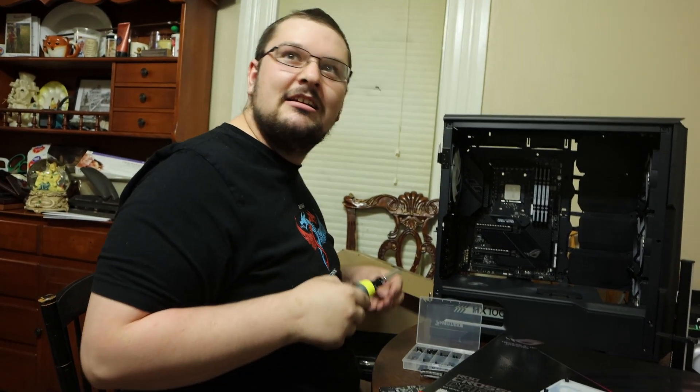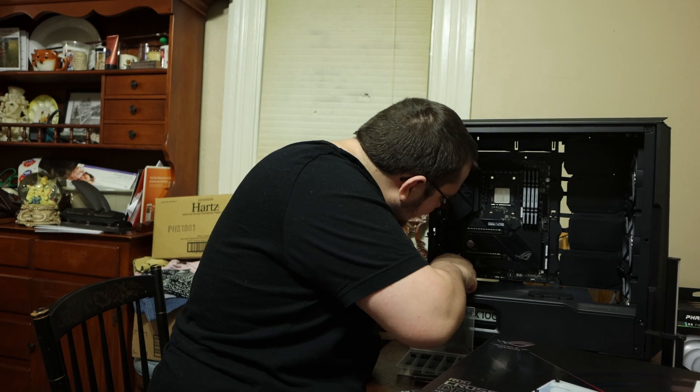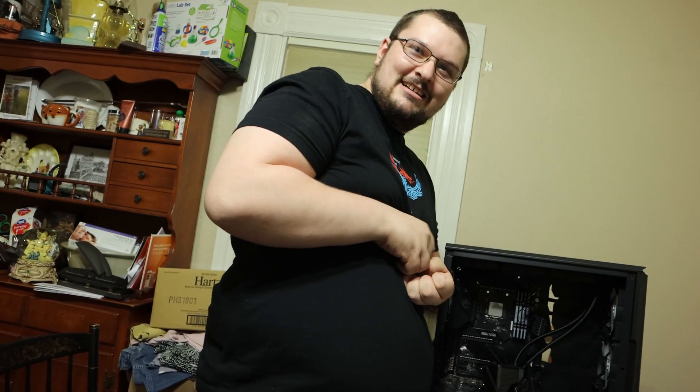It's a $300 CPU. You're starting to see the numbers here and it's starting to get me rattling. How far can I make the gamers pay? Plenty. Figured it out.